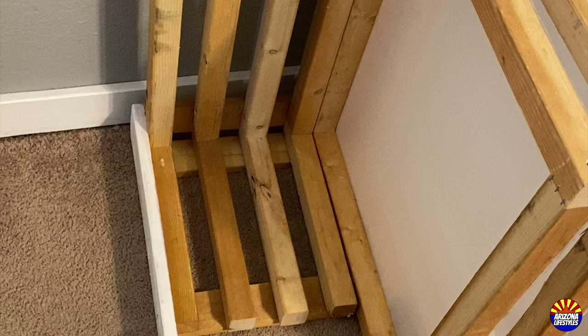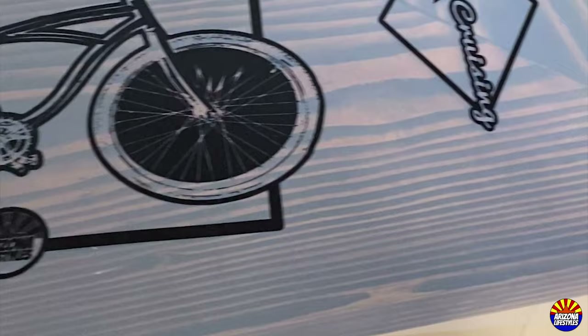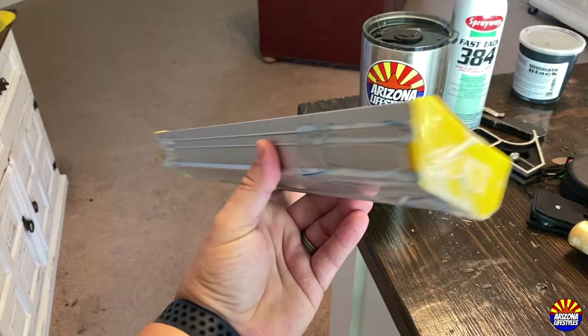Once your screens have dried, throw something non-sharp at it to see if it bounces — if it bounces, it's tight enough. After my screens were done, I made a little storage unit for all of them. I got my graphics done, printed on a clear transparency, and then got some emulsion at my local print shop. I also bought one of these troughs online on Amazon to smear the emulsion on the frames.